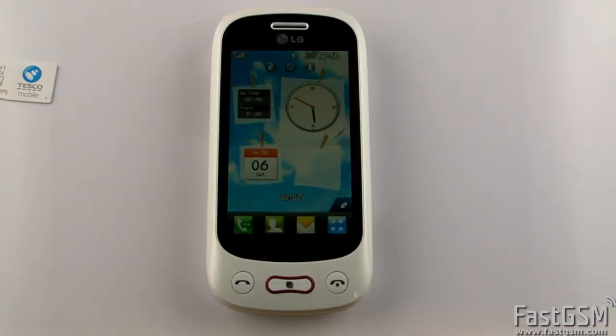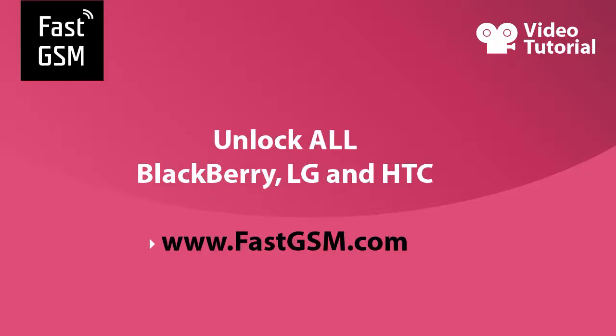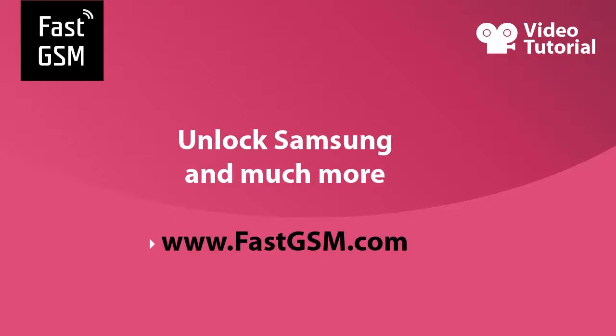This service is not free — you need to buy it from fastgsm.com. Remember, at fastgsm.com you can also unlock all LG, BlackBerry, and HTC phones. You can also unlock Samsung phones and much more. Please visit fastgsm.com.